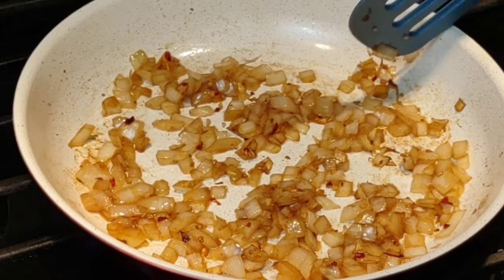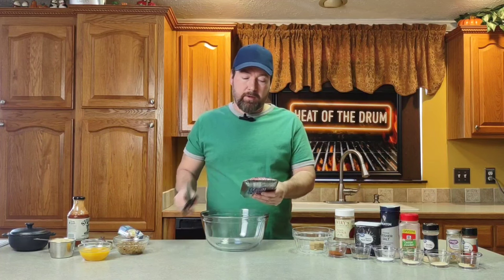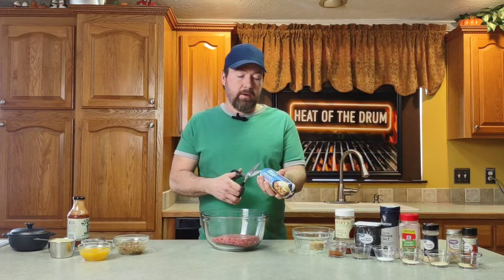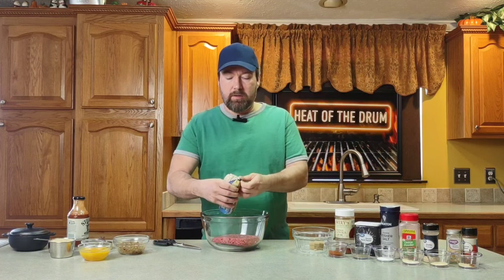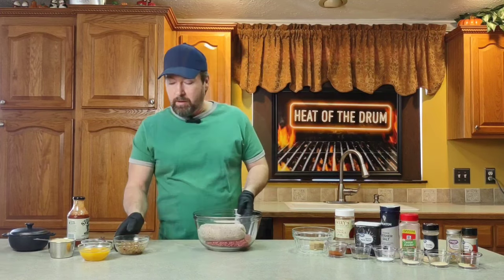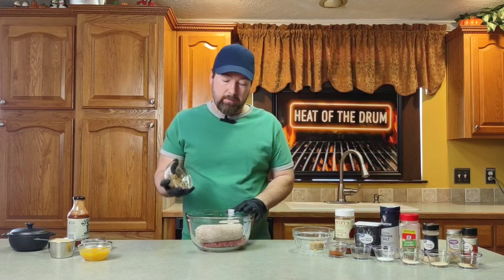Now we got them where we want them. We're going to slide them off to the side and let them cool down. Now we've got one pound of 90/10 ground beef — let's get that in the bowl. And right here is one pound of breakfast sausage. You can use whatever brand you want, it doesn't matter. Let's get that in there too. Our onion mixture from earlier has cooled down slightly, so we're going to go ahead and add that in.